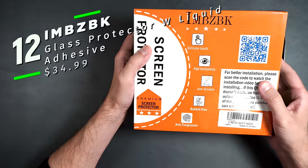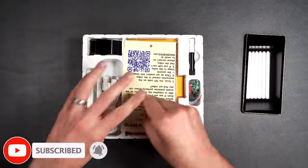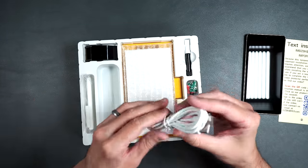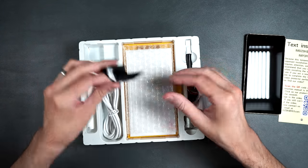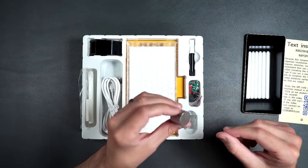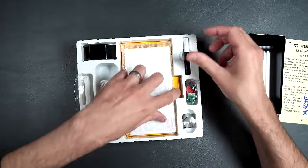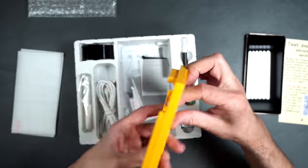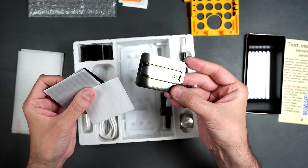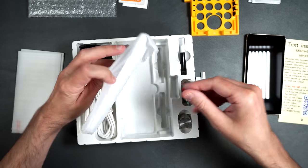Next, we have IMBZBK's premium liquid adhesive screen protector — quite a package. Includes an instruction booklet, side absorbers, a long USB-A to USB Type-C cable, a pull-out tool, a weight, extra tools, a liquid vial of adhesive, three tempered glass screen protectors, an installation tray, three installation packets, three rear tempered glass camera protectors, two more vials of liquid adhesive, and a UV LED.